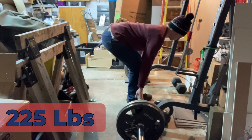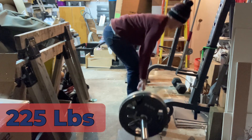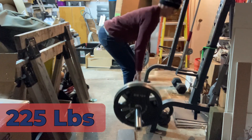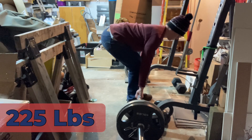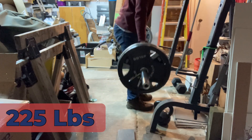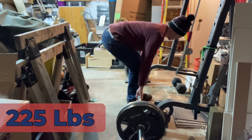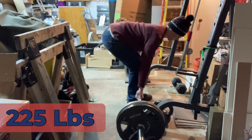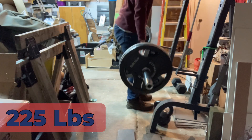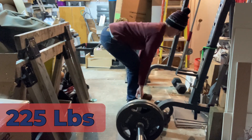I wanted to set up from the top, do a single, and then reset when I put the weight down and go again from the bottom. Some of these actually don't look too bad, and some of them are pretty bad.